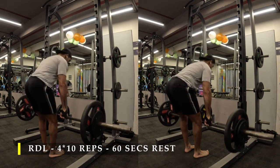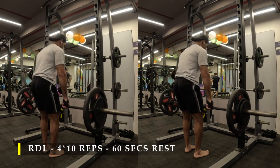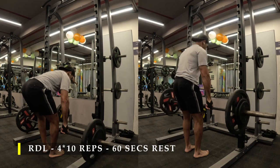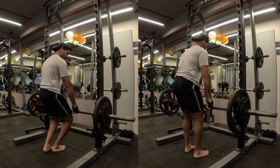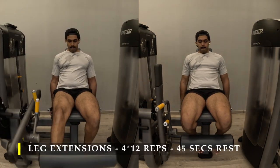This ensures the load always stays on your hamstrings and your glutes. When you want to come up, use your glutes — squeeze them as hard as possible from the lower position itself to get your hips straight, just like we practiced in our glute bridge. That's exactly why I did that activation exercise before going into the RDLs.